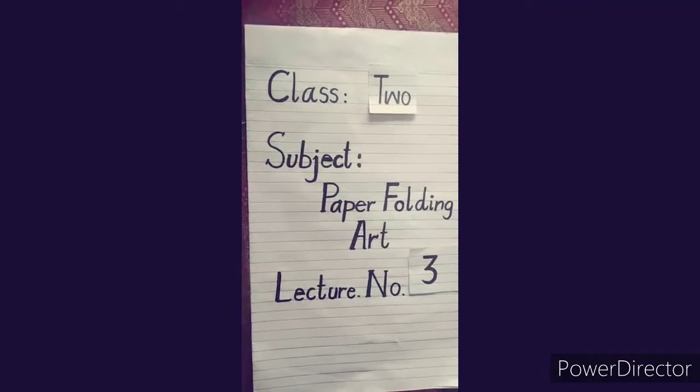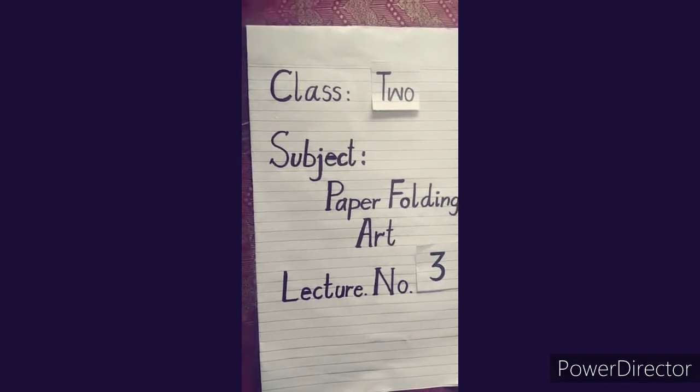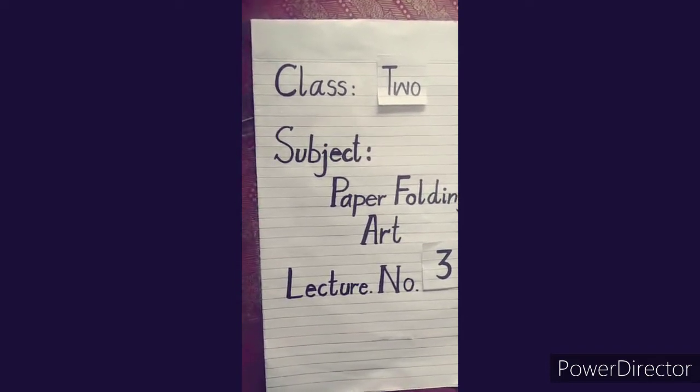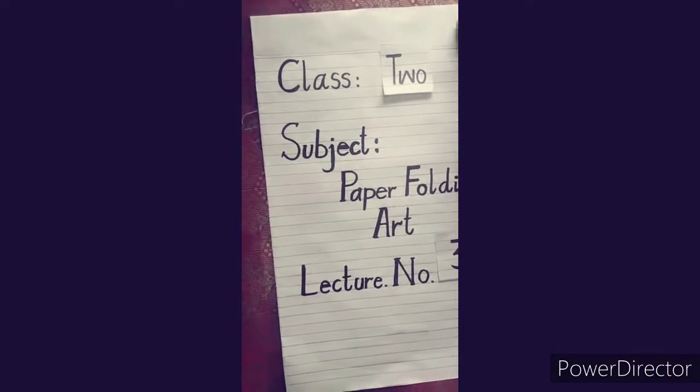As-salamu alaykum friends. I hope you all are fine. Today is our lecture 3. Today, I am going to show you a cat with paper folding — how to make a cat from paper folding.